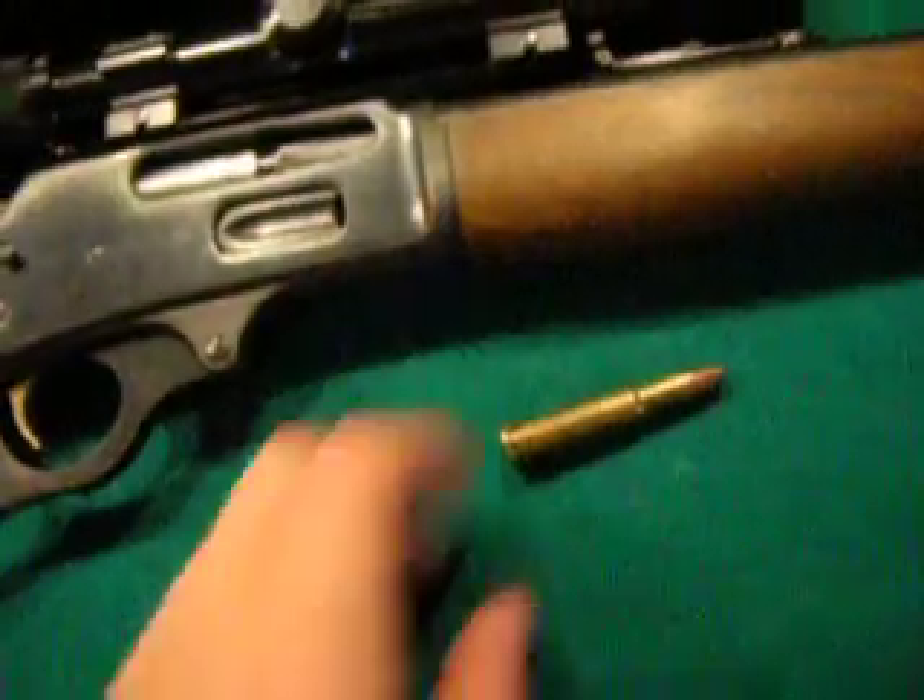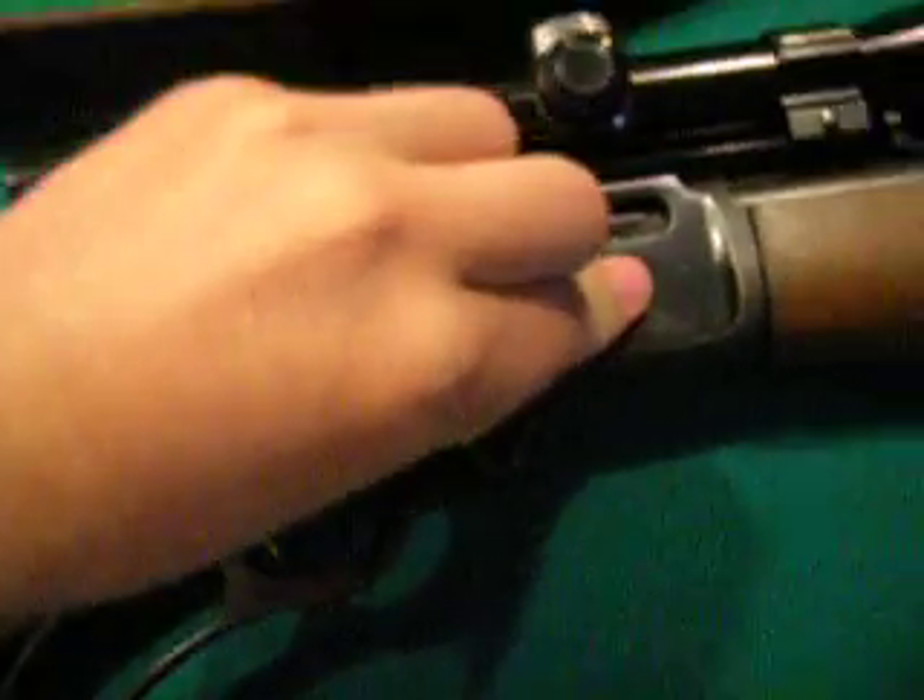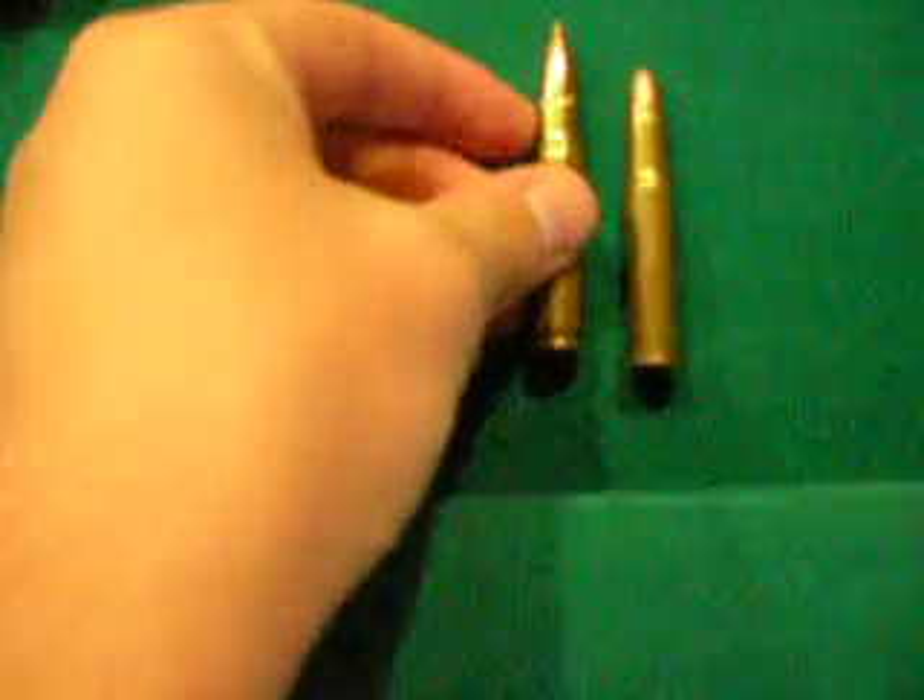It's got a magazine. This 30-30 has got the tubular magazine right here. You load the rounds in there. Here's the size of the round it takes. You load in there, which I'm not actually going to do. Compared to a 308.